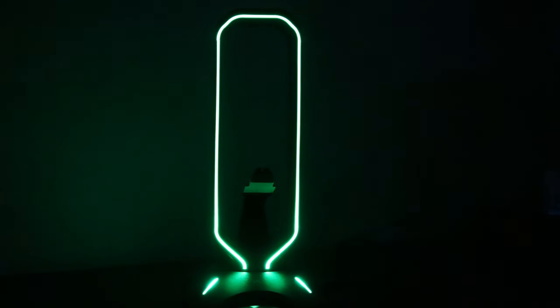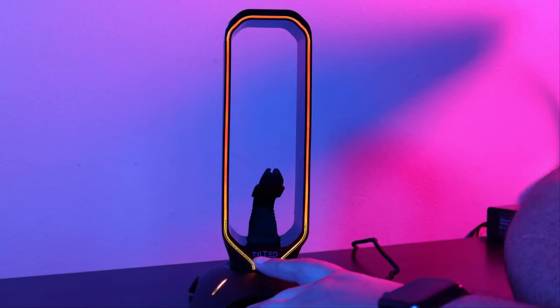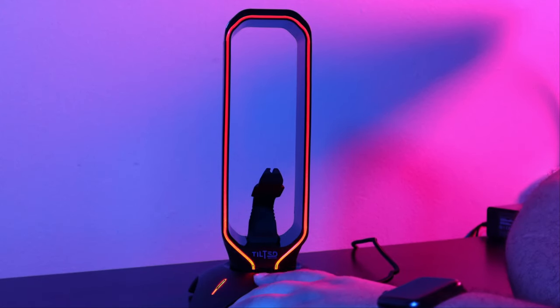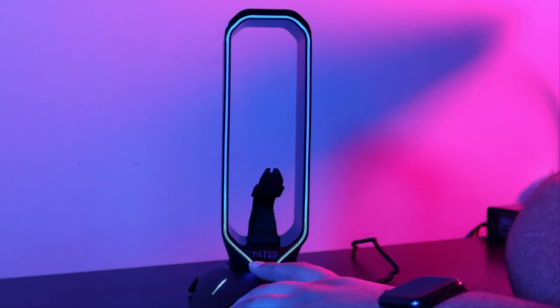In just a second I'm actually going to show you how to change the colors and take it out of this mode. It's pretty simple to change the colors on this RGB stand — just hit that power button. And if you hold it down, which I forgot to show you guys, it will turn it off, so that's good to know.